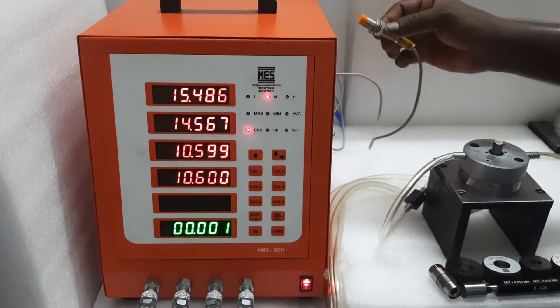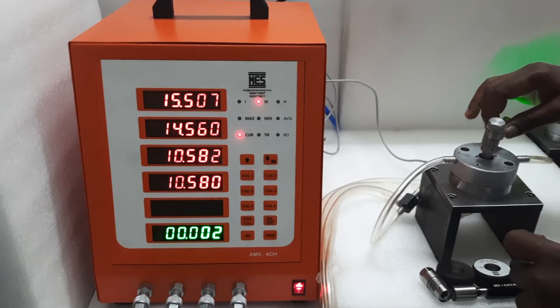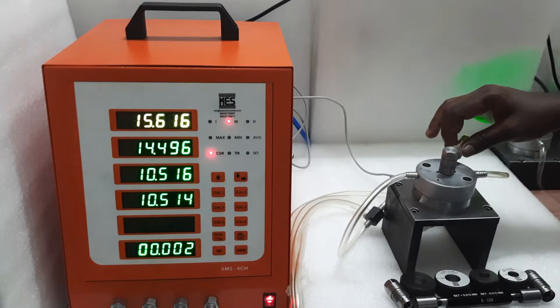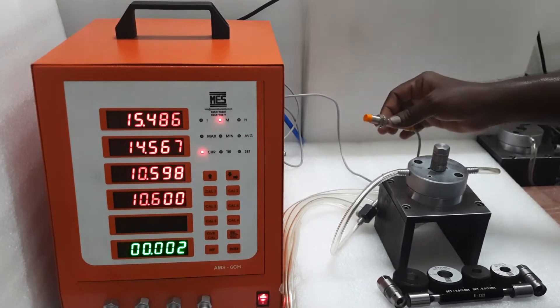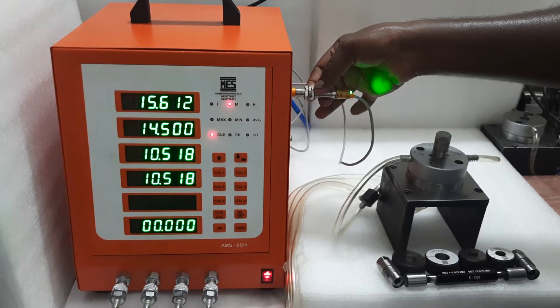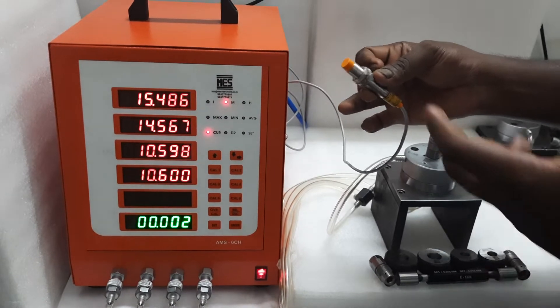It also has an air saver. When the component arrives into the gauge, the proximity sensor turns on, and only then will the air come on. This kind of facility is available in this unit, so it is called a sensor-based air saver unit. When the sensor is removed, the air is cut out — you can see the light indication. This is the proximity sensor.